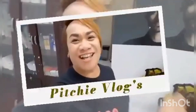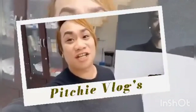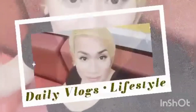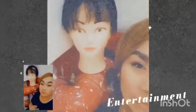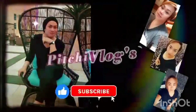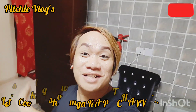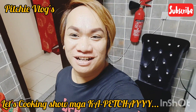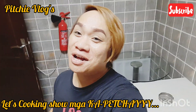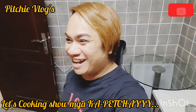Hello, mga kapetchay! This is Pitchy Vlog, and welcome to my world — the universe, brother! Hello, welcome to my vlog, welcome to my channel, mga kapetchay! And this is it once again, this is Pitchy Vlog. Mga akula, mga kapetchay, nagbabalik ang alindog sa kusina ng inyong akula — alindog!